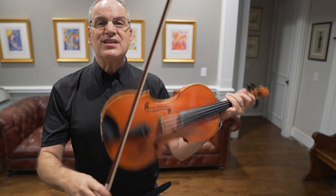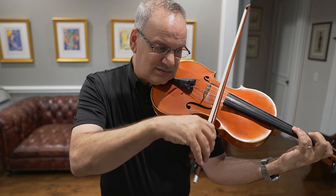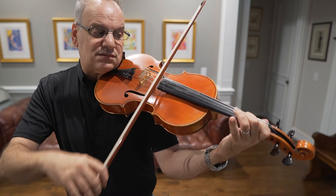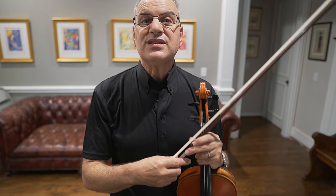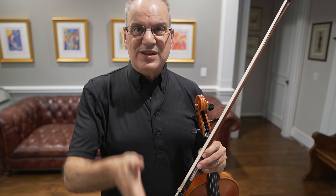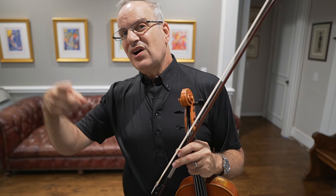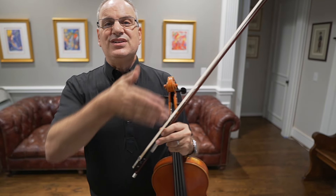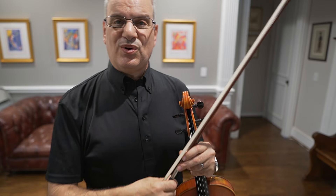Now we have triplets coming up. What I love about this piece is the variety — we have sixteenth notes, eighth notes, quarter notes, and now triplets. I always think of triplets as being rounded, one-two-three, and eighth notes as more vertical. The triplets roll along like a little ball rolling, which gives me a lot of variety. They change the scene from a more vertical feel to a more rolling, horizontal feel.